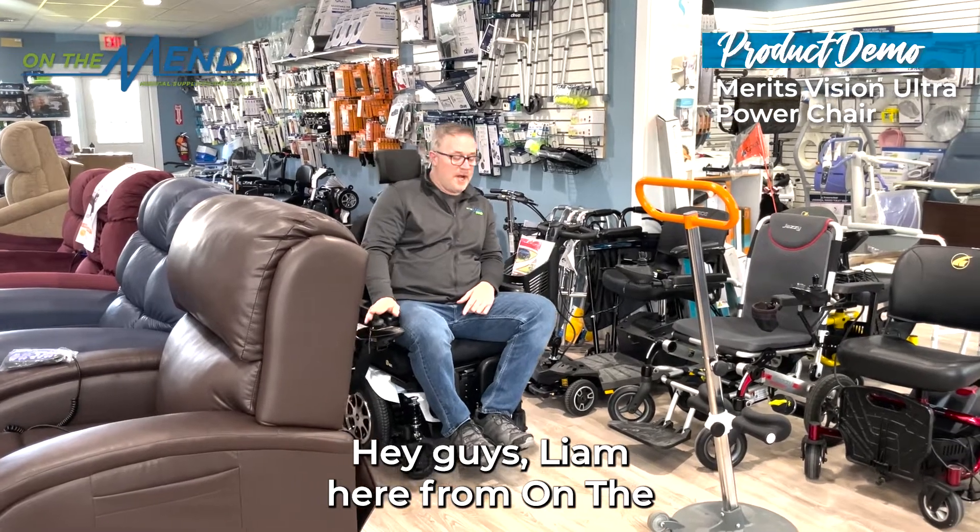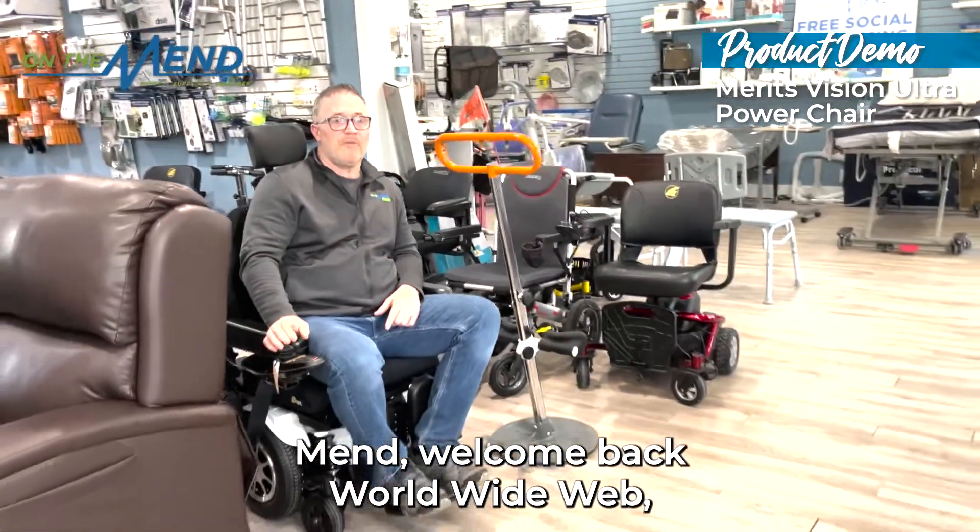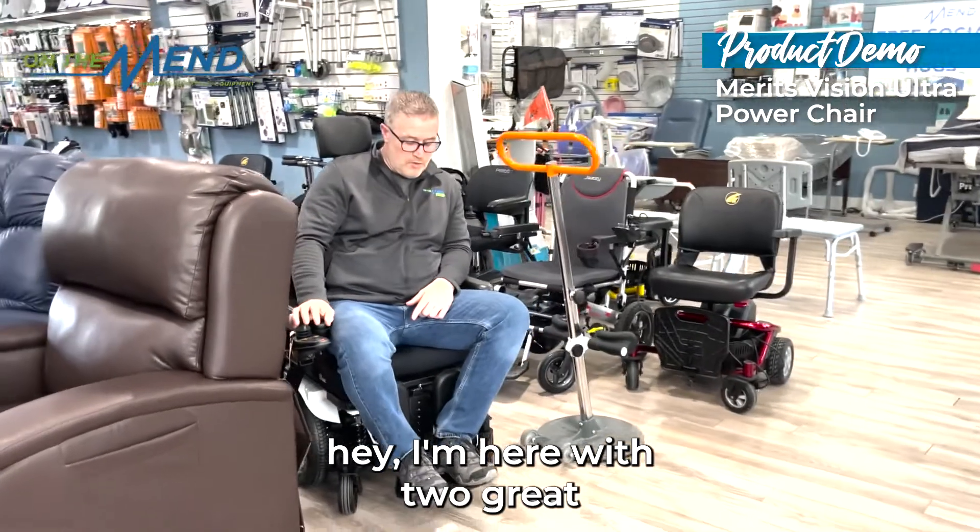Hey guys, Liam here from On The Men. Welcome back World Wide Web. I'm here with two great products.